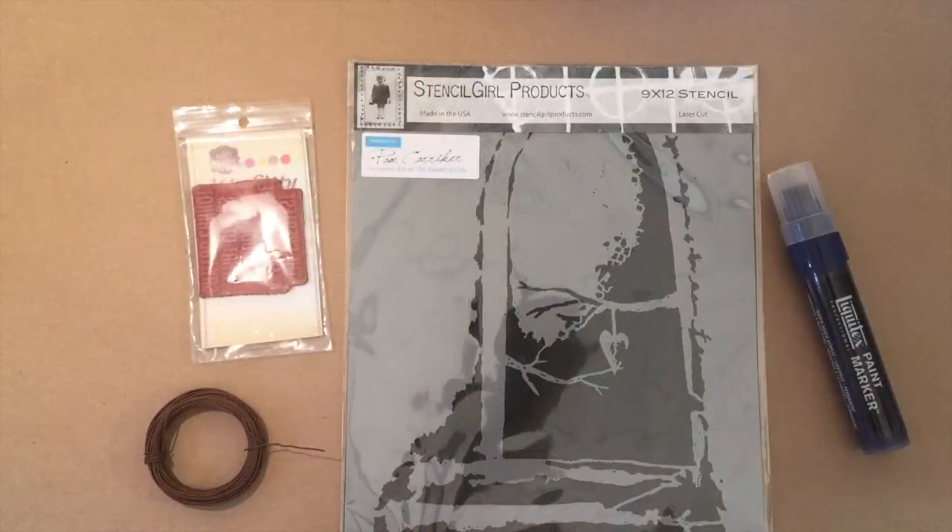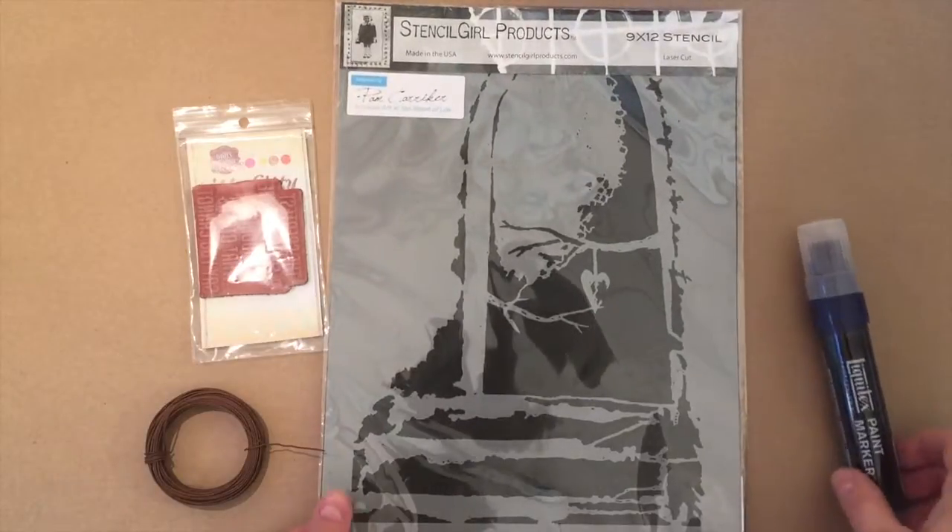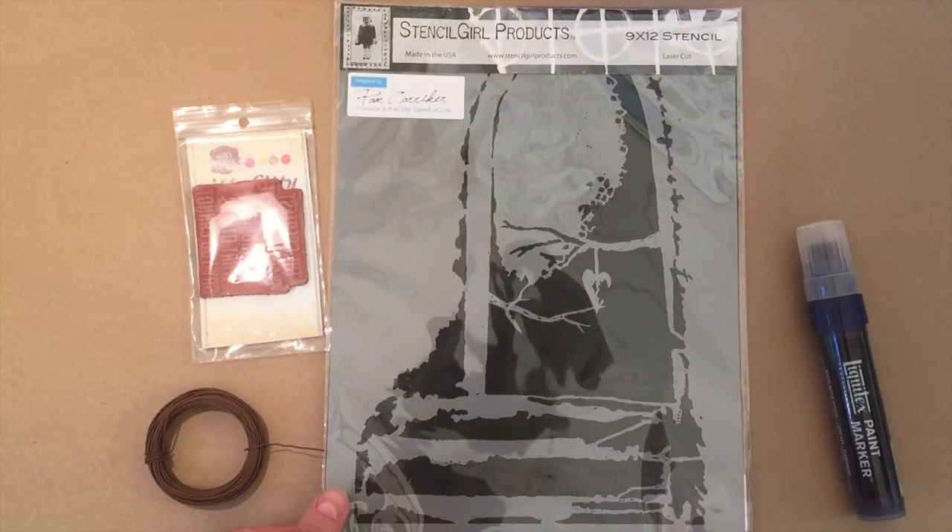Hey guys, Stephanie Lee here. I'm excited to get going on this art project, so come into the studio and we'll see what kind of materials we have to work with. Here are the supplies that Donna sent me. When I first opened them I thought, what the heck am I gonna do — it isn't gonna be what would be expected to be done with these products. I've had some fun trying to figure ideas out and I think it's gonna turn out great.